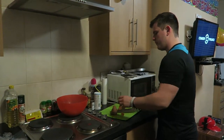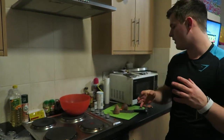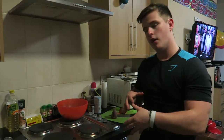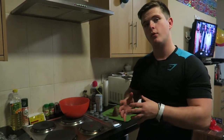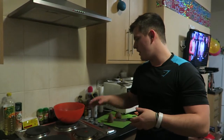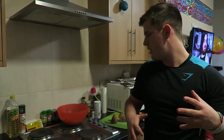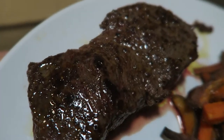Currently chopping up some sweet potatoes — badly, but chopping them up — and those are going in the oven. Our oven is terrible so it'll take about an hour. We're going to cook one of the Muscle Food steaks and have it with the sweet potatoes and some mixed veg and broccoli on the side. I'll show you the food when it's finished.